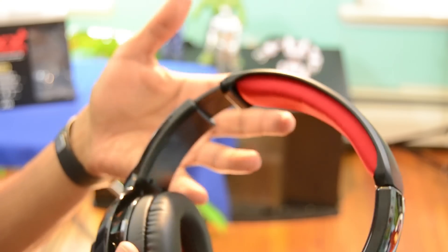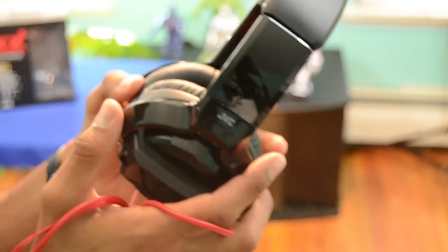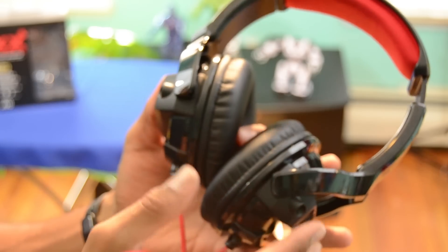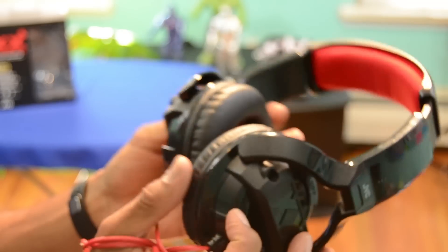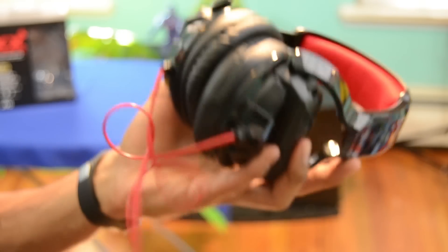Compared to the Monster Beats, the price difference is huge — about $200. I would definitely get these. When I first started testing these out, I was like, wow, I actually found a cheaper version of my ATH-M50X Audio-Technica headphones that I love so much. The price is great, it's built like crazy. One of the bad things about it is that it's huge — it's so big.